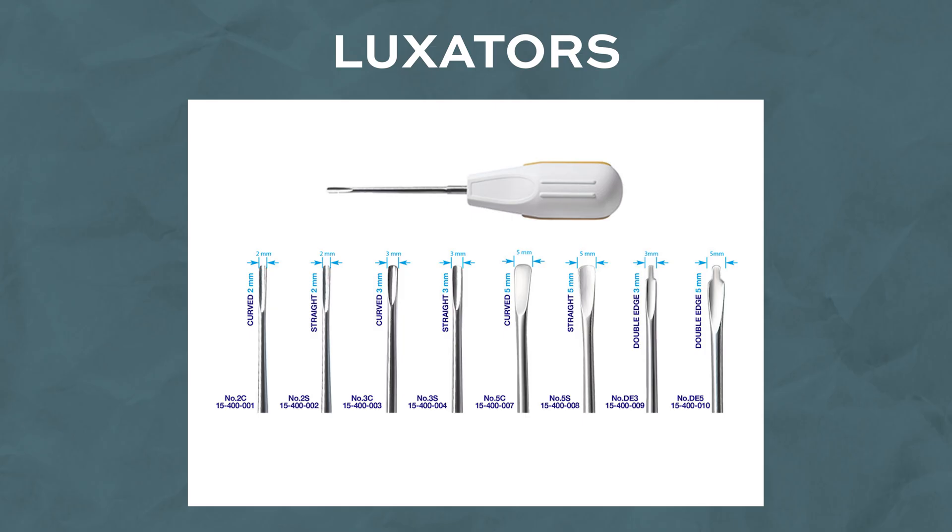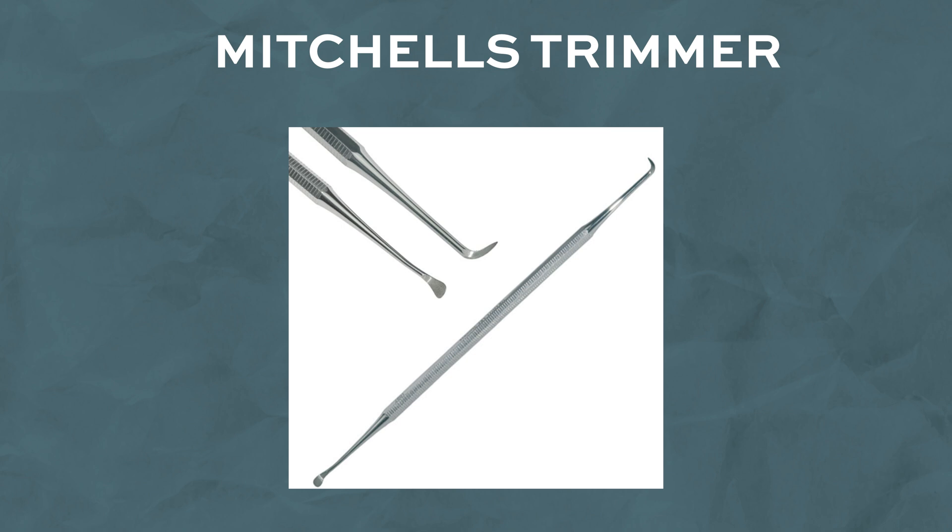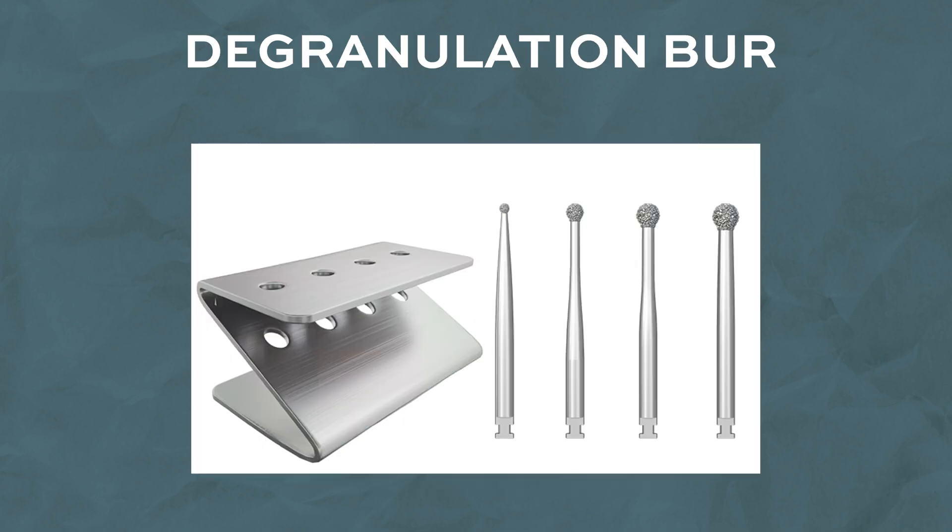For a simple extraction, you basically need three types of instruments: luxators, elevators, and forceps. There are other instruments and materials more relevant to atraumatic extractions like scalpels, periotomes, Mitchell's trimmers, degranulation instruments, and burrs, amongst many more — and this will be covered in a separate video at some point in the future.